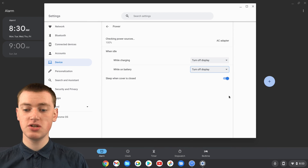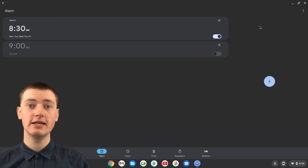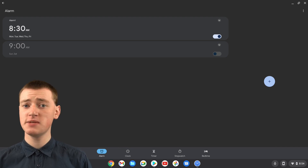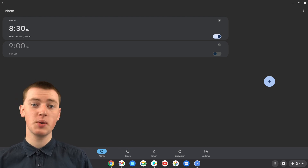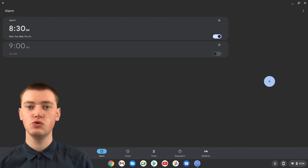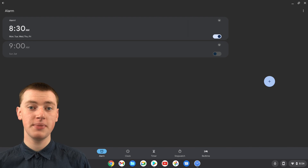That's all you need to do. Close the settings app. Now, as long as you leave your Chromebook's lid open, the alarm will go off. You probably don't want to go into the Google Play Store and search for Clock every time you want to make an adjustment to your alarm, but luckily there is a pretty good workaround so you can easily open the alarm app in the future.